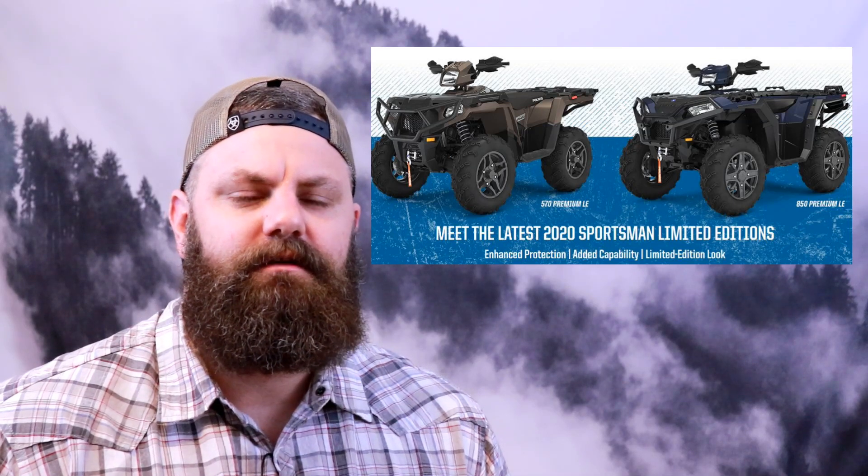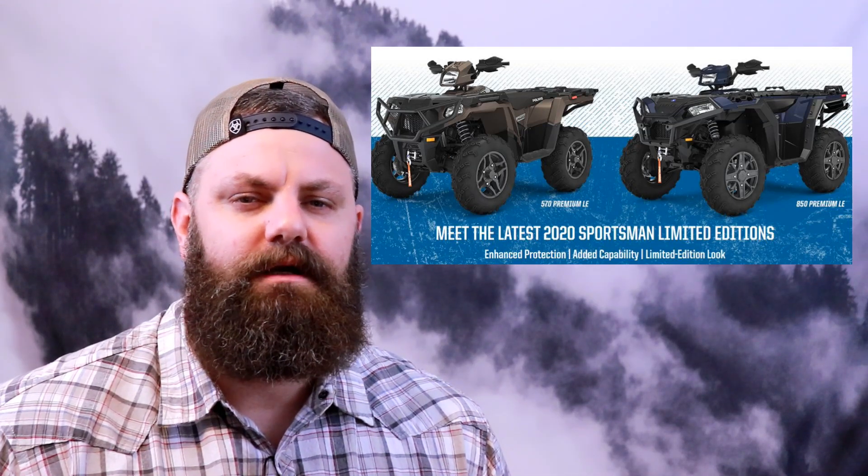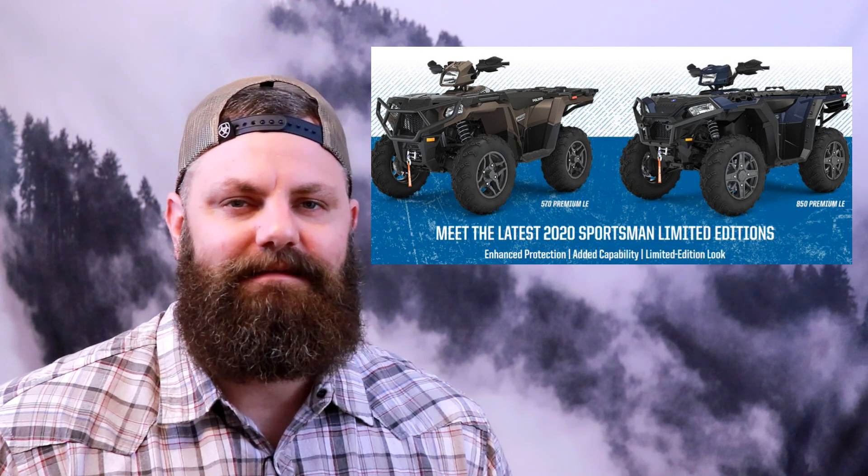If you're paying attention to Polaris ATVs, you may have noticed some changes in 2020 — and we're not just talking about the all-new S lineup.